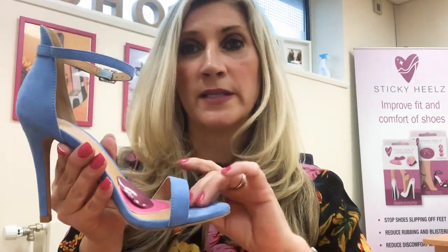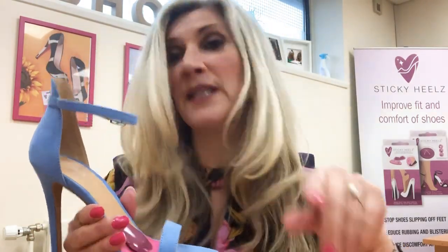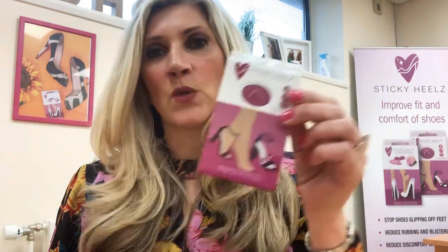Once you find that sweet spot it's going to be amazing. It means you can stand for longer, dance for longer, walk around when you're out and about — and you won't end up with those razor blades on the bottom of your feet, which are absolutely horrific.